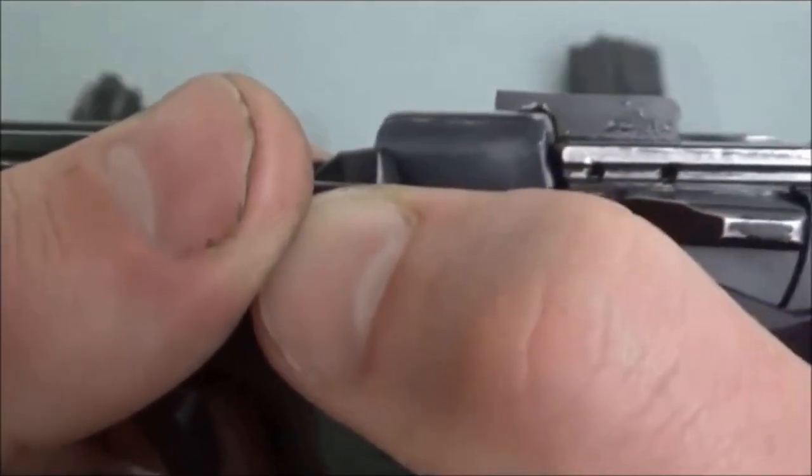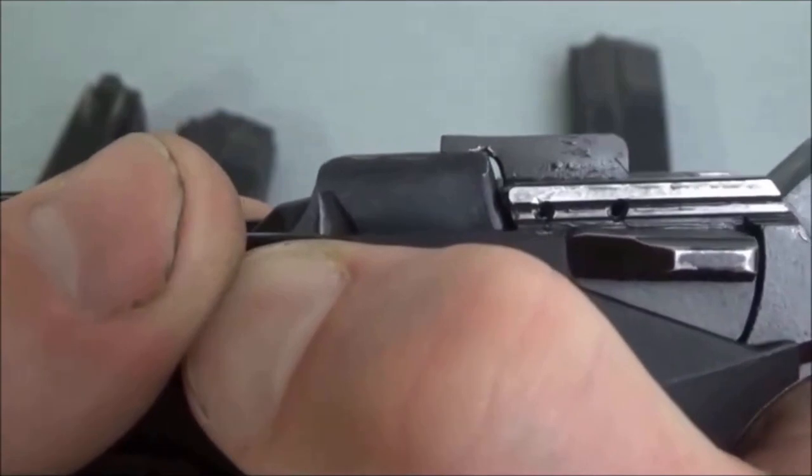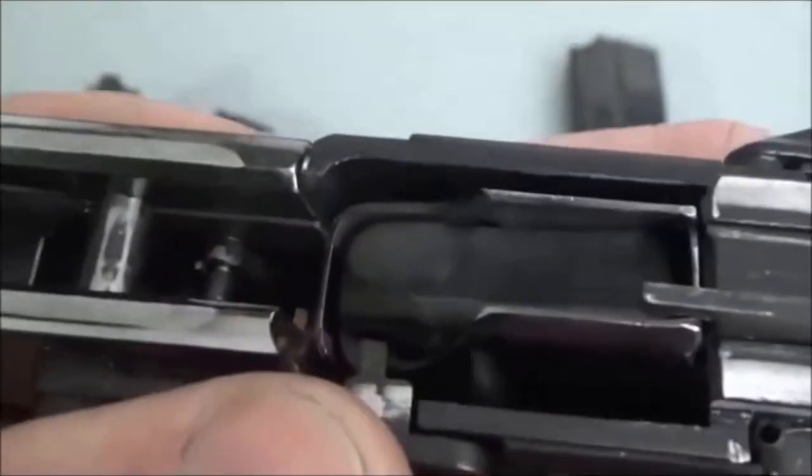That was always a concern. Even with no pressure on the bottom of the magazine, that relief is not really that great. I'm not too impressed with it.